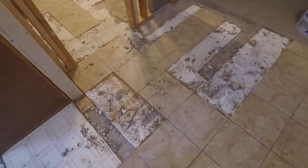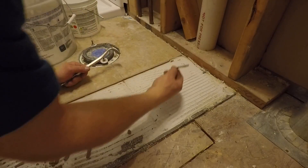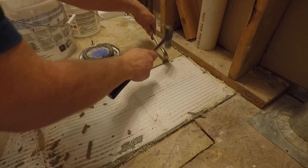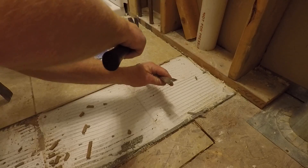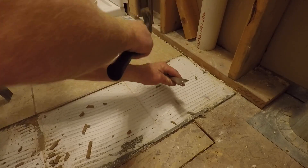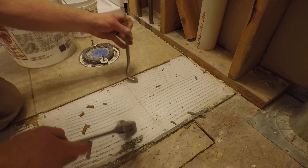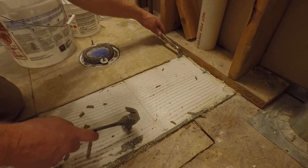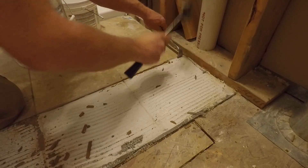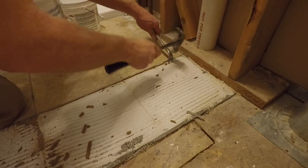I still have the Wonder Board underneath where the tile was, and that's also going to have to be removed. There's so much mortar on it that the new tiles will never be level with the old tiles. I'm going to try to cut the Wonder Board by using my pry bar — it's kind of sharp on the end. I'll take my hammer and use this pry bar as a chisel, going along where the grout line is and hopefully getting all the way down to the wood subfloor. I'll just go along the grout line and cut the Wonder Board, trying to do this without creating a whole lot of dust.